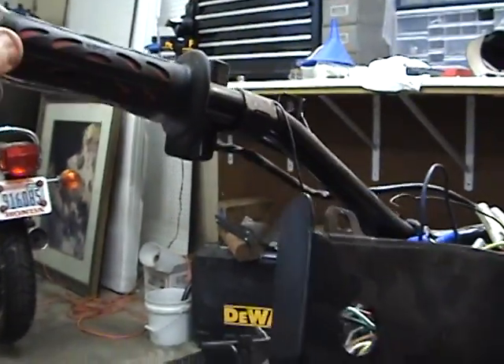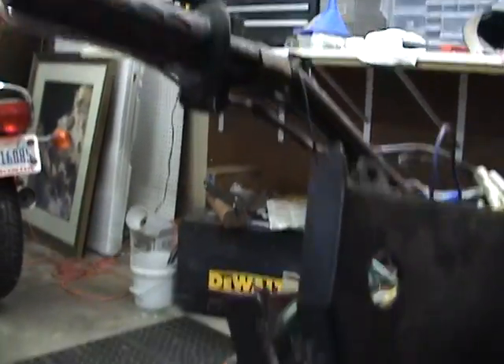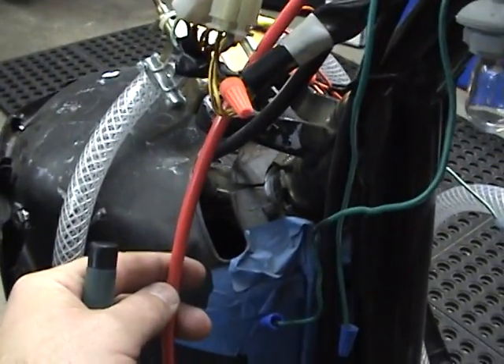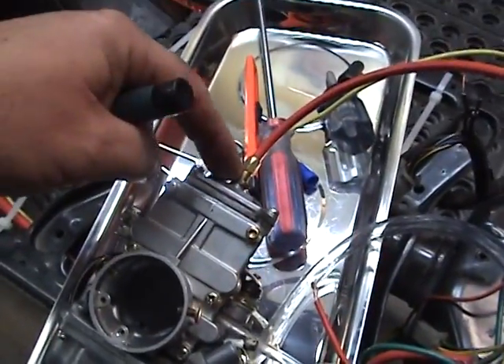You want to move your handlebars back and forth to make sure that it doesn't pull on the cable, because if it pulls on the cable anywhere, it's going to pull on the throttle up here.